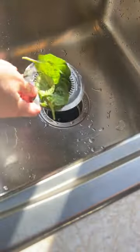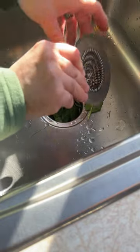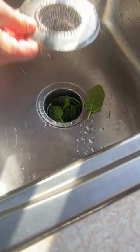It's easy to lift out the unwanted waste and dump it into the other side of the sink, where I can dispose of the waste properly. Pretty helpful.